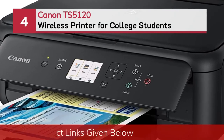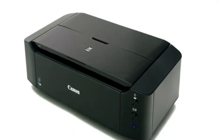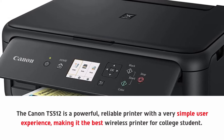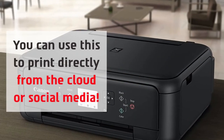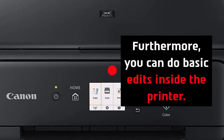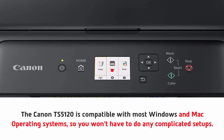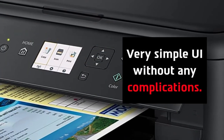Number 4: Canon TS5120 Wireless Printer for College Students. The Canon TS5120 is a powerful, reliable printer with a very simple user experience, making it the best wireless printer for college students. You can use this to print directly from the cloud or social media. Furthermore, you can do basic edits inside the printer. The Canon TS5120 is compatible with most Windows and Mac operating systems, so you won't have to do any complicated setups. The printer is also AirPrint supported with a very simple UI without any complications.